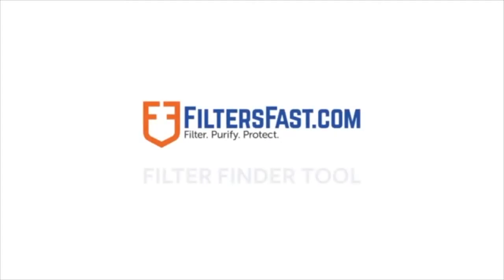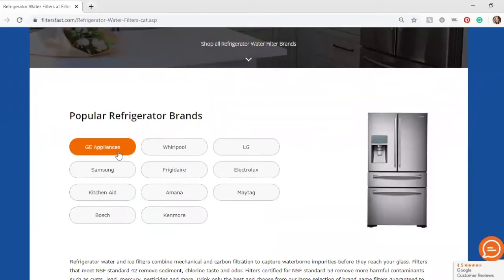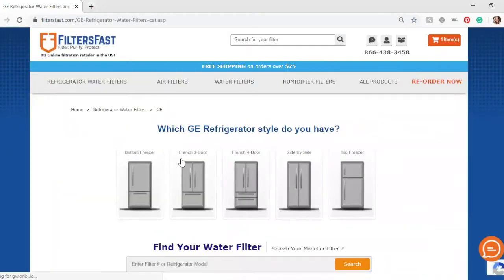With filtersfast.com's Filter Finder tool, you can easily find the filter you need by answering a few simple questions. First, select the brand refrigerator you have, then follow the prompts, starting with what style of refrigerator you have.